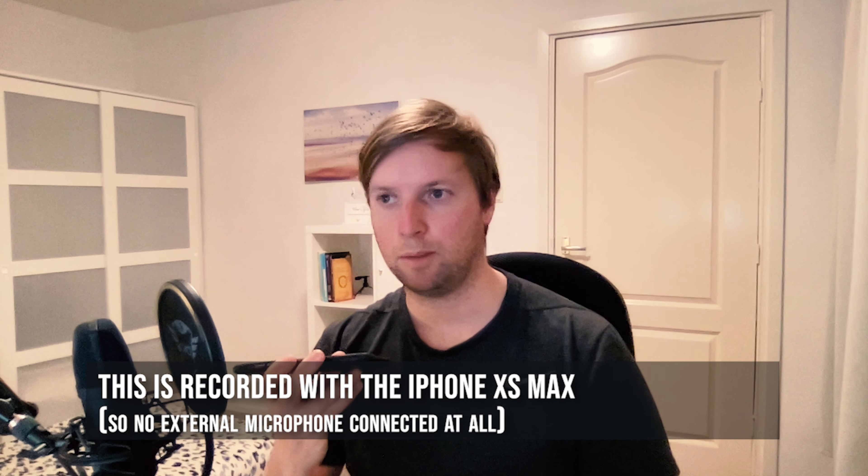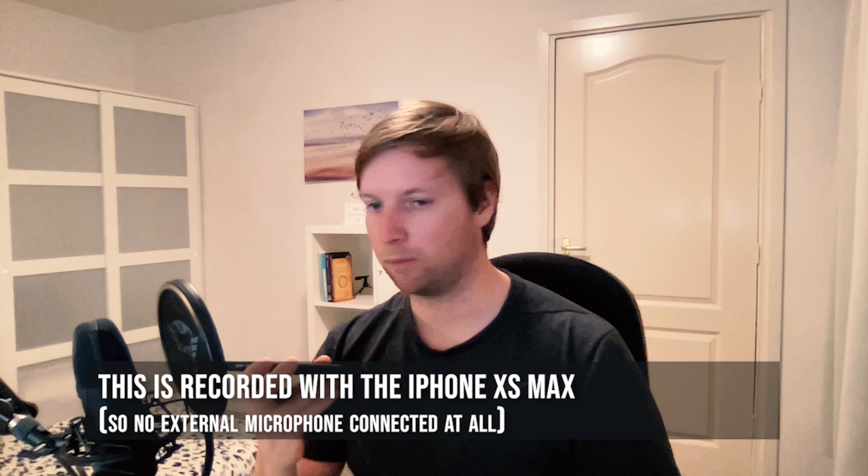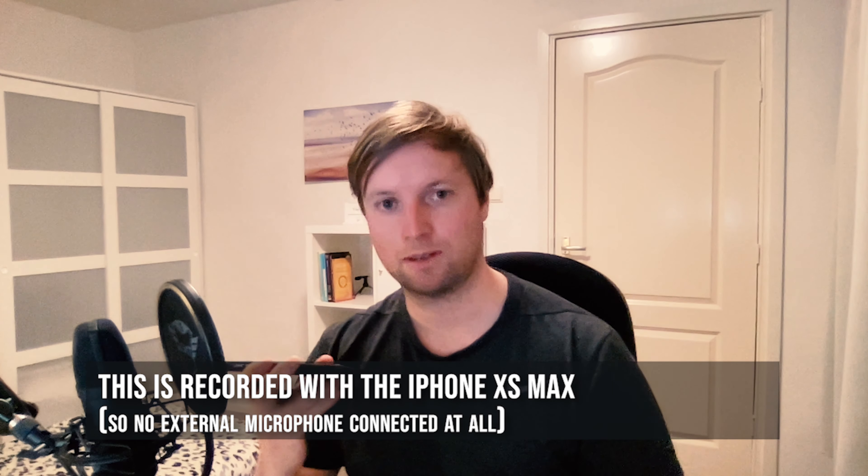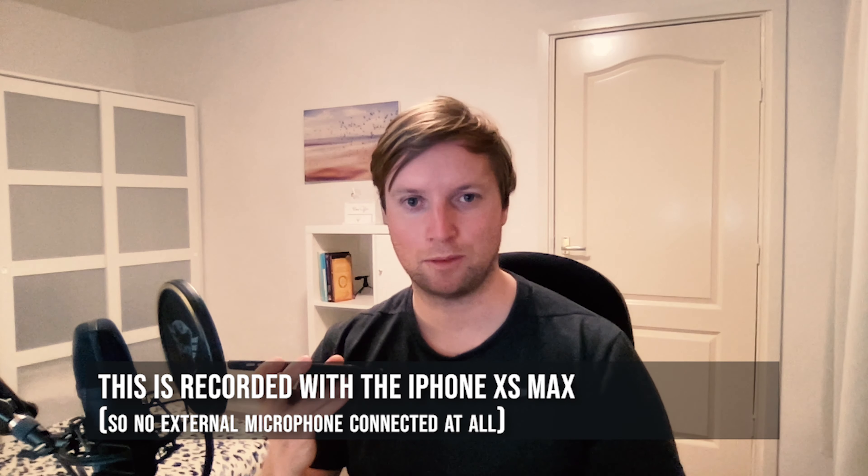And this is the built-in microphone from the iPhone XS Max — now you know how that sounds. Let me know in the comments what you think of that.